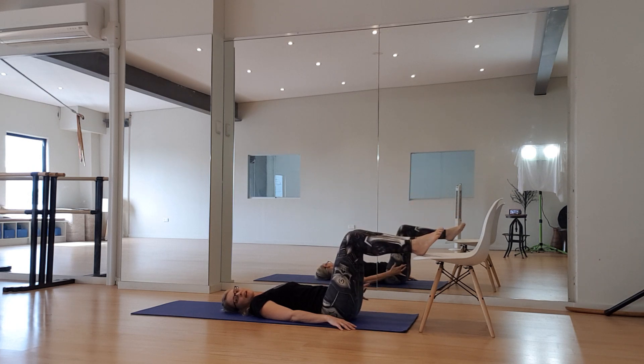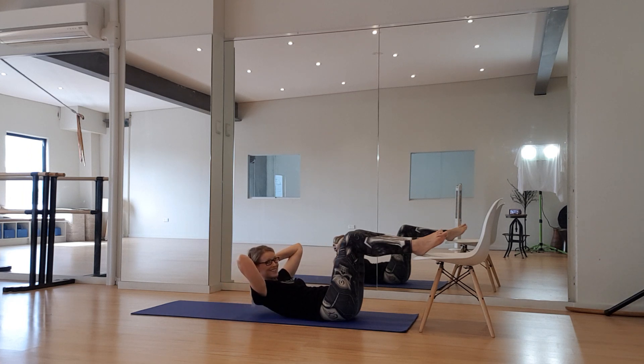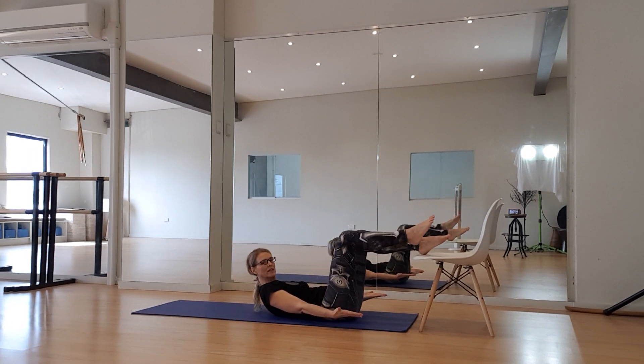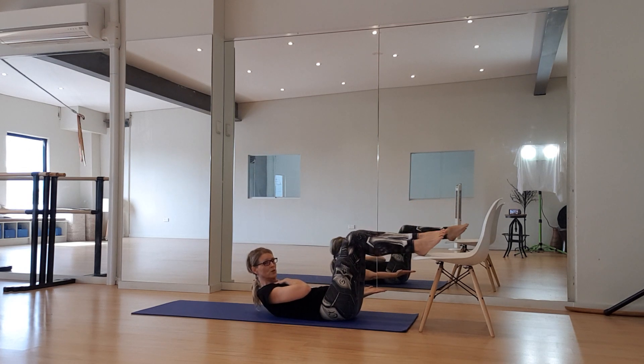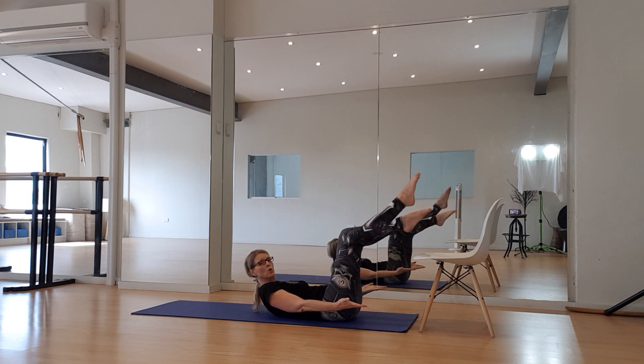We're going to let those legs rest on the chair for a moment now. I'm going to take my hands behind my head and come up into a half curl, exhaling. I imagine a soft peach under my chin and I lead with my heart. My belly scoops in rather than poking out. One more here — taking the hands forward. We can repeat what we did initially with taking one leg up and down. If you feel any tension through your neck and shoulders, you can place your head back on the floor.